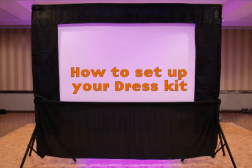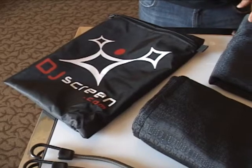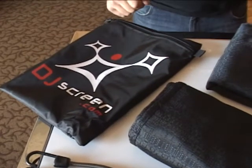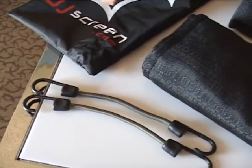Welcome to the DJScreen.com Dress Kit instructional video. Upon opening your DJScreen.com Dress Kit bag, you'll find the top and bottom part as well as two bungee cords.